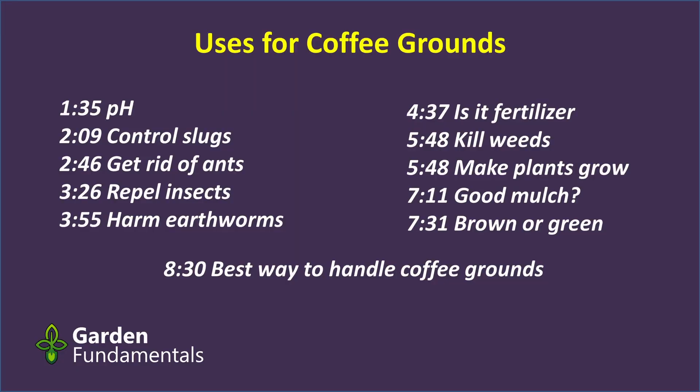I'm going to cover a number of claims in this order: Are coffee grounds acidic and will they change the pH of your soil? Do they get rid of slugs? What about ants and other insects? Will they harm your earthworms? Are coffee grounds a good fertilizer? Can they be used for weed control, or do they stunt the growth of plants? Can't be both, can it? And finally, I'll look at whether coffee grounds are a green or a brown for compost. Then I'll give my view on how to use them — used correctly they're great, but used incorrectly you could be harming your plants.